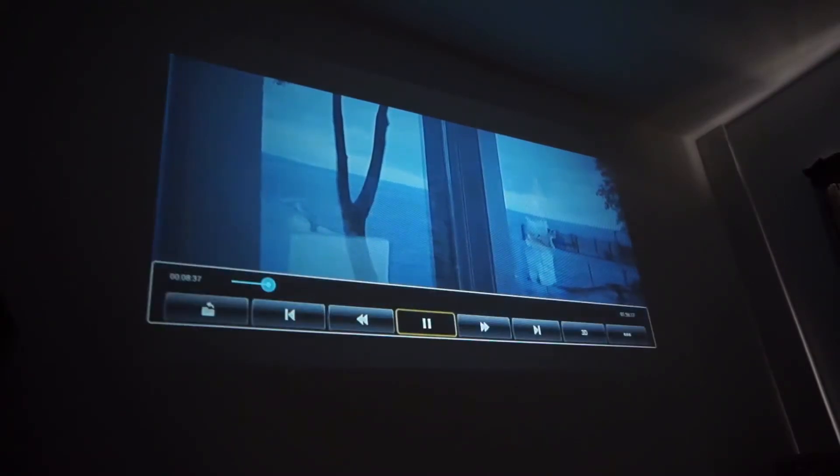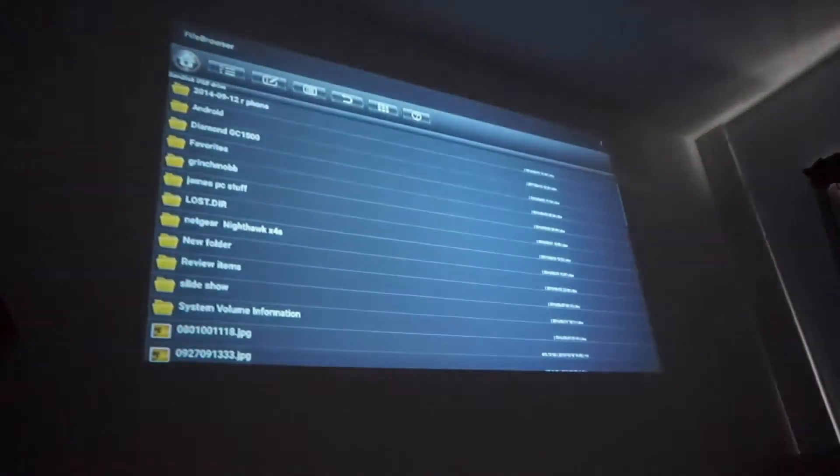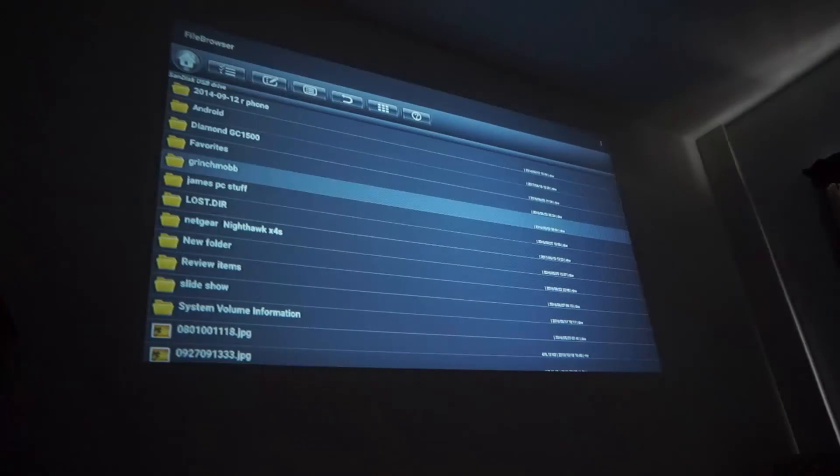Now we're playing. The movie comes in good, it plays. We'll take the sound off so you guys can hear some sound. Looks good, it plays smooth, there's no issues. Like I said, this is actually through the flash drive. I just wanted to give you guys a little glimpse of that. We'll skip forward some — here's some more movies. It plays well.